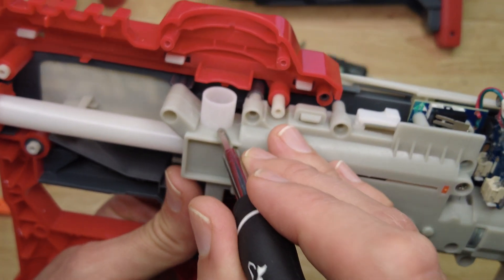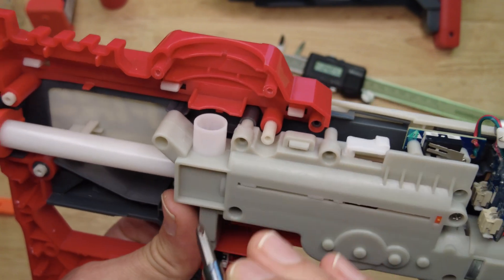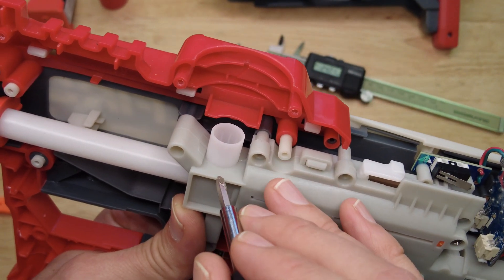When I do a UV tracer mod I'm gonna put some UV LEDs inside this T-piece right here to light up the glow gel so you can see where you're shooting at night.